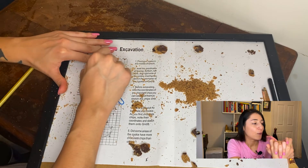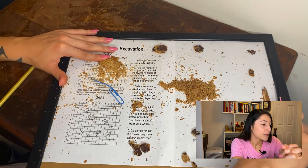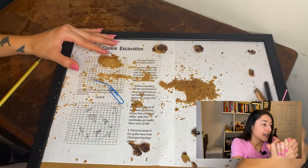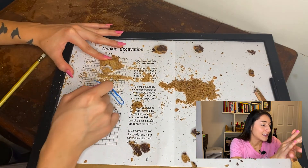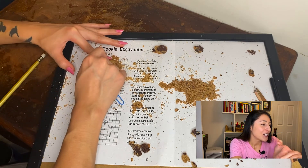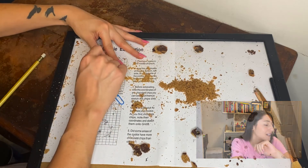And that is the excavation! Once again, if you want to watch the full thing, you can find the link in the description. This was such a fun activity to do. Like I said, the best part is you get a fun and delicious treat once you're done — or in my case, during the excavation, because I have no patience. But if you want to try it for yourself, go ahead and click on the worksheet link in the description and have some fun.